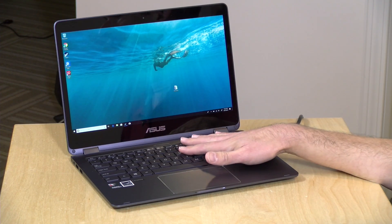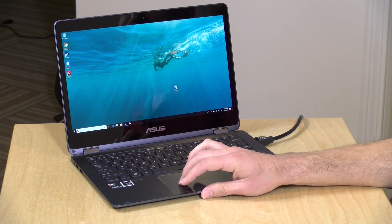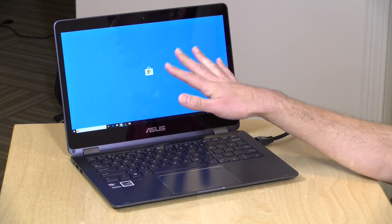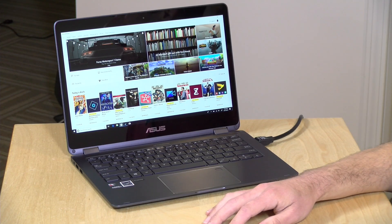Now let's see how this device performs. We'll look at some apps written specifically for this processor and others written for Intel hardware. One thing to note is that this comes with Windows 10 S installed, which means the only applications you can install initially are apps from the Windows Store. There is a way to turn off Windows 10 S mode — I did that on here. They don't charge you to do that, and it becomes a regular Windows 10 Professional installation.